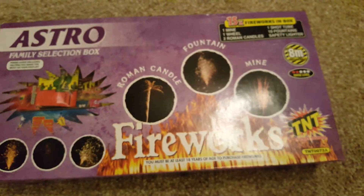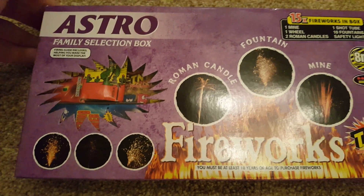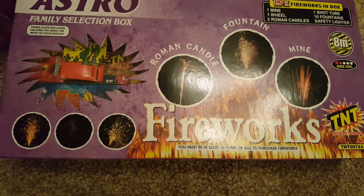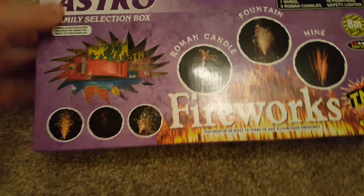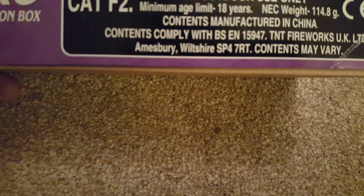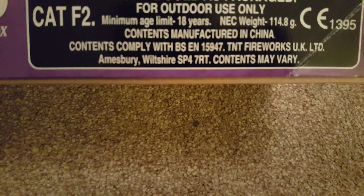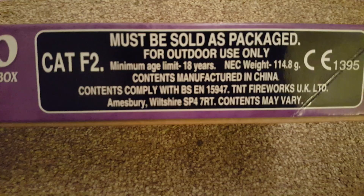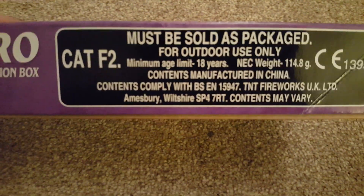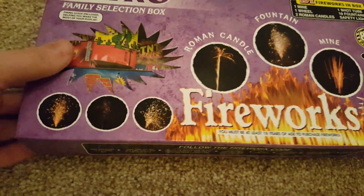You also get a safety lighter which I've removed from this box — they're not very good to be honest. Better to get some port fires from Tesco, or use a little gas lighter. But this is a really nice box actually for such a small amount of money, with some really good pieces in it. It contains 114.8 grams of powder — that's only 4 grams less than the Monster TNT box that I paid £10 for in Asda, so this is definitely better value.